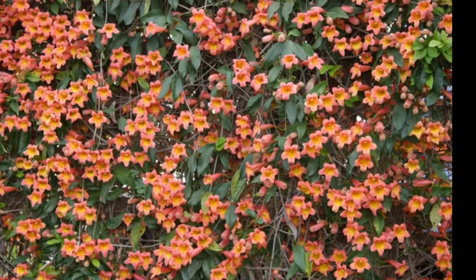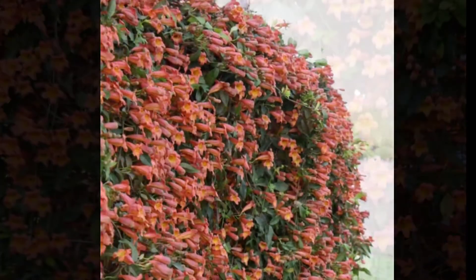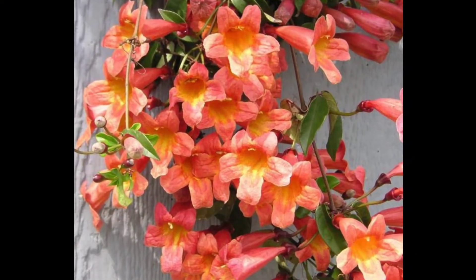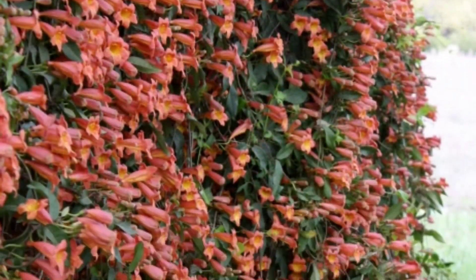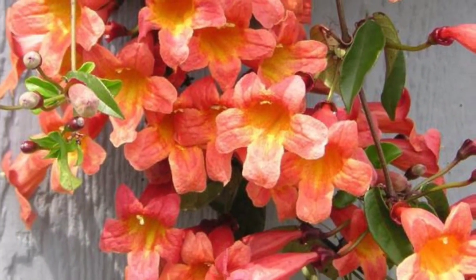This vine, the cross vine, has tendrils that will grab almost any structure. You have to be careful with mortar buildings or brick that has mortar in it, because it can get into the mortar junction. But if you have a fence, just point it towards the fence and it will attach itself.